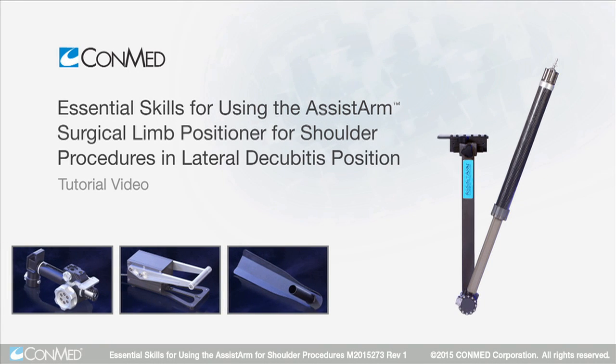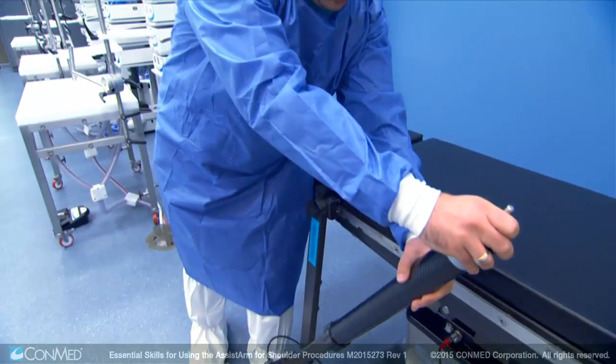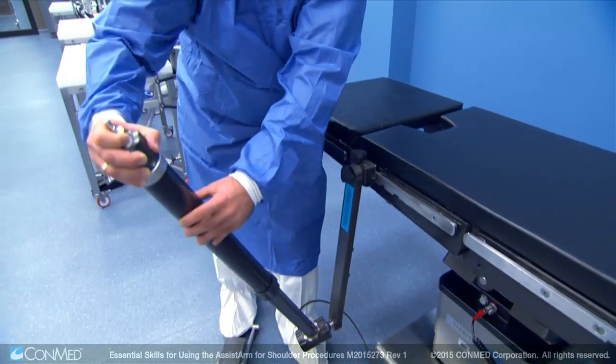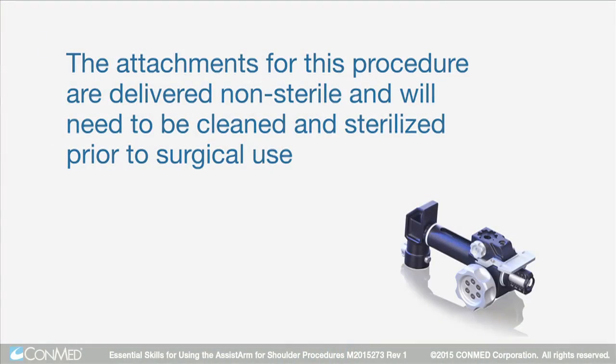The assist arm surgical limb positioner is made of lightweight material and offers a full range of motion for easy limb positioning in open or arthroscopic procedures. The attachments for these procedures are delivered non-sterile and will need to be cleaned and sterilized prior to surgical use.